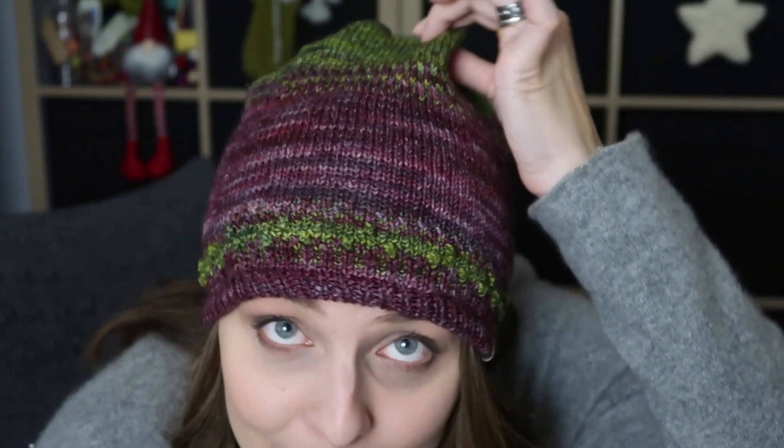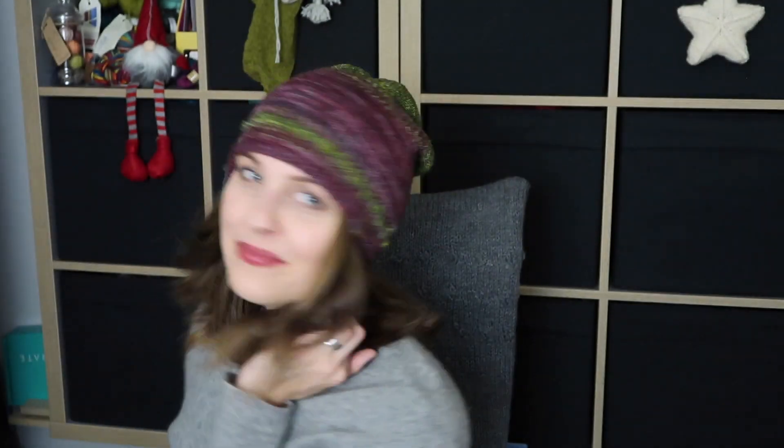Once I finished the color work, I did some stockinette just to relax and enjoy. Then I did more color work and joined another color. It's so festive — like a vintage style. I really like it.